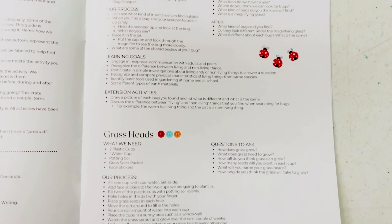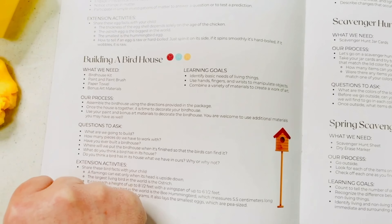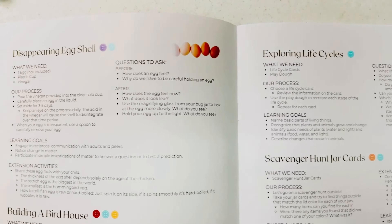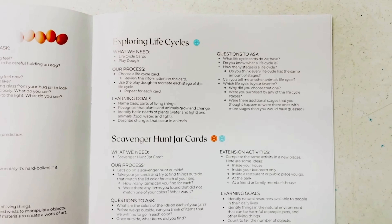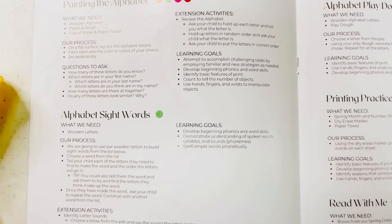This season we have an insect observation, grass heads, building a birdhouse and disappearing eggshell, exploring life cycles, scavenger hunt and scavenger jars, painting the alphabet, and an introduction to sight words.